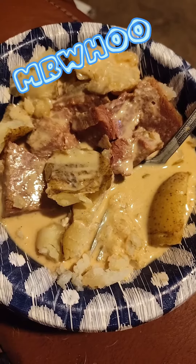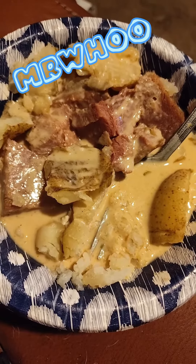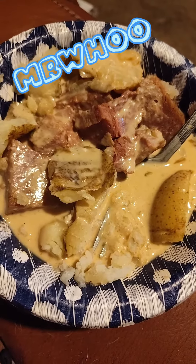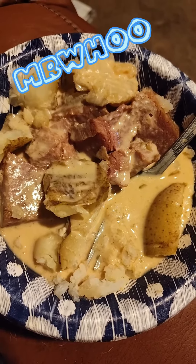Hey, y'all. If you're getting anything out of these, please like, subscribe, and share these videos. It's greatly appreciated. Okay, gotta go — stomach's growling. Peace out.